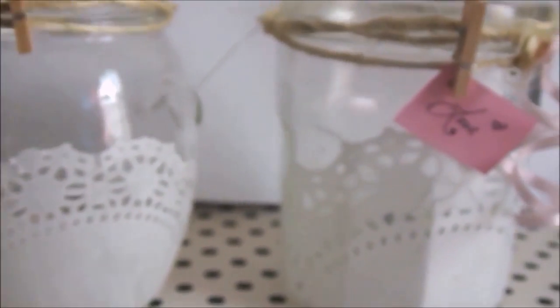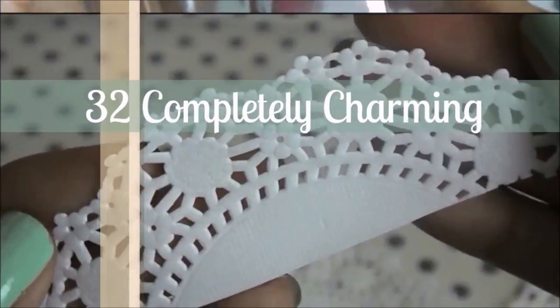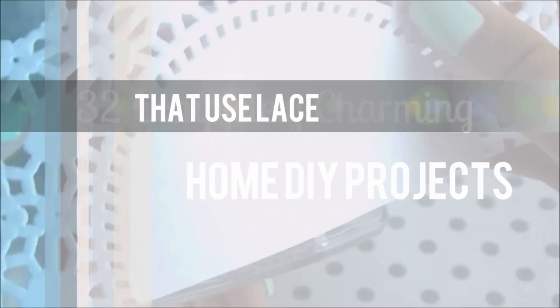Lace Be Honest — these are adorable. It's time for 32 Completely Charming Home DIY Projects That Use Lace by Ashley Begetrick.